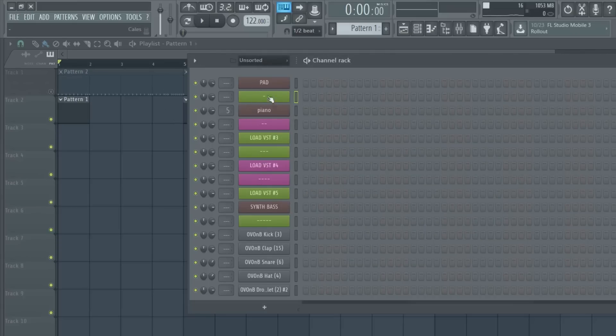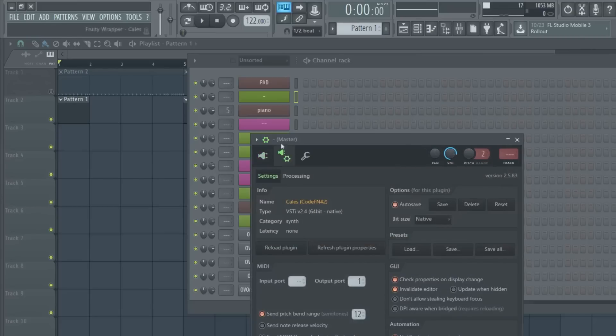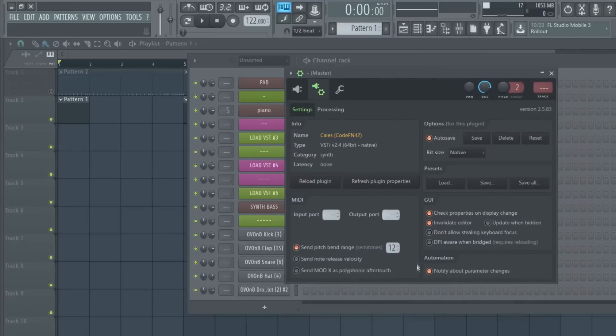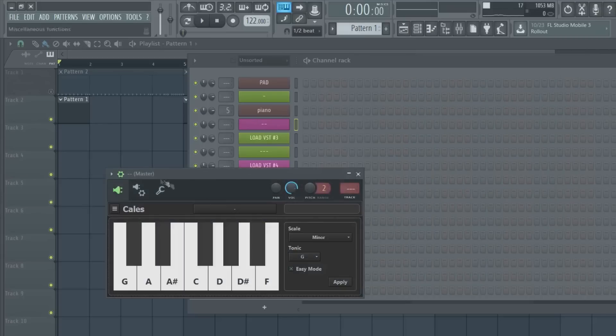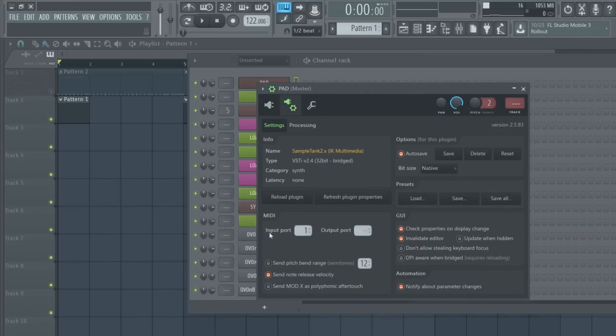When you open the template it's going to have this green-pink layout. I have the load VST - you can load whatever VST you want - and I have these little dashes that each match up: the first plugin will be the first dash, second dash the second, and so on. What you want to do is click on the plugin, go to the middle, the VST wrapper settings. First, go to the output port and set it to one.